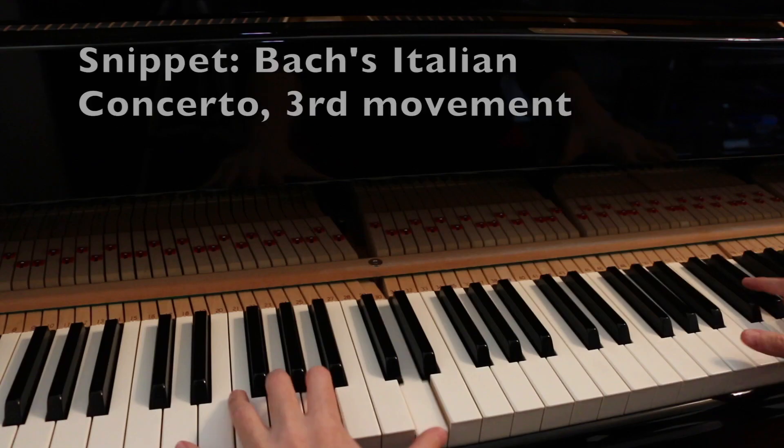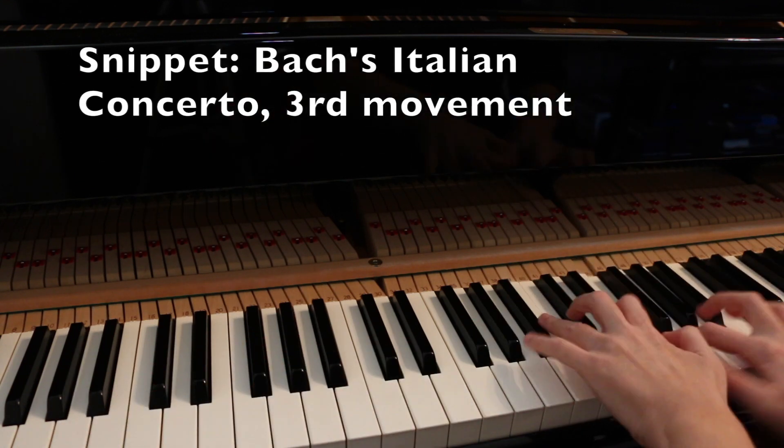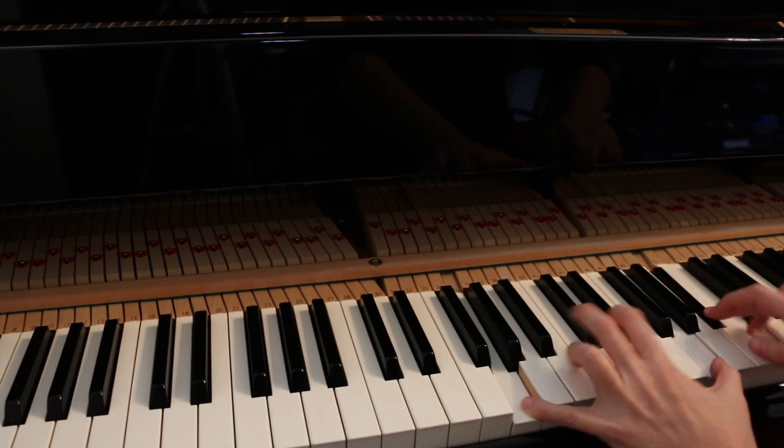Bach is incredibly difficult to play. So I'll give you some examples. Freeze frame! That was cool. If you watch my left hand's fifth finger — the pinky — you'll see that I'm holding it down on the note G, while doing lots of other things with the remaining fingers. Let's watch it again in real time.